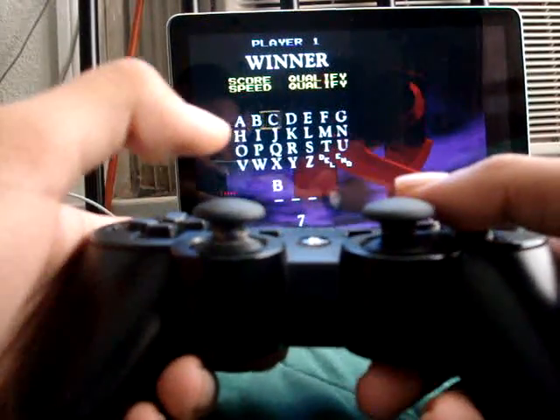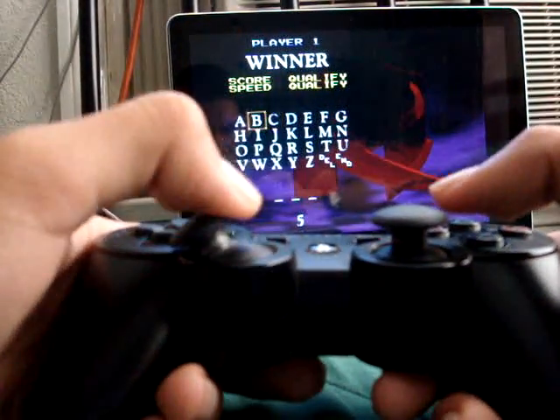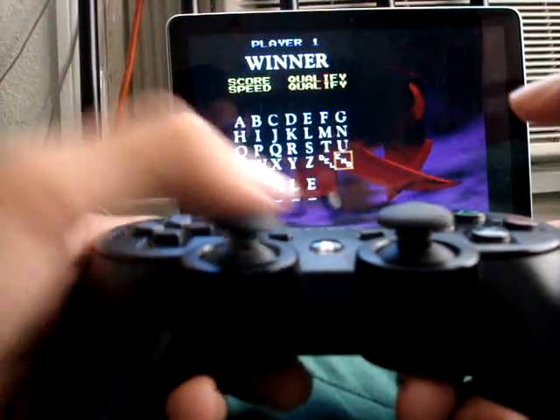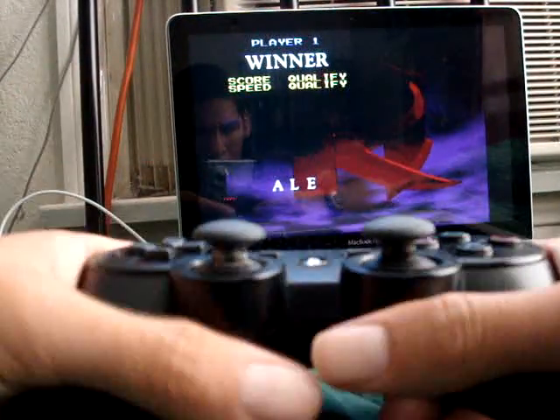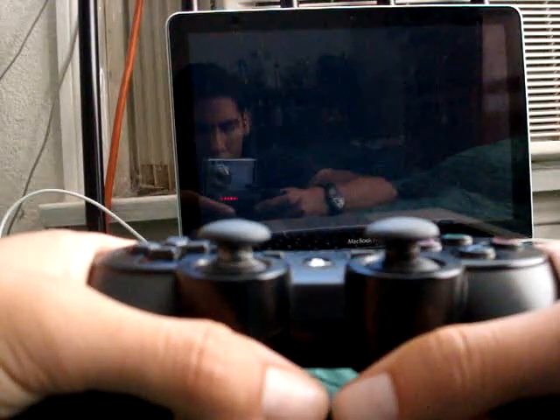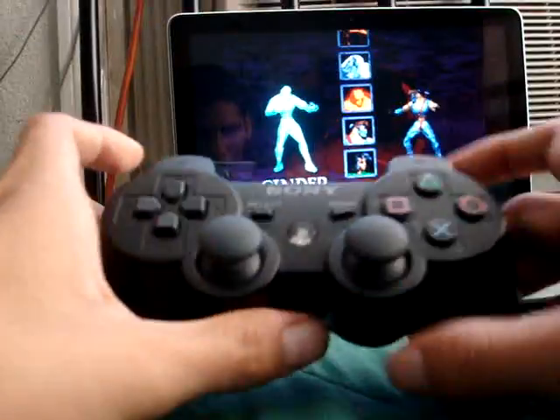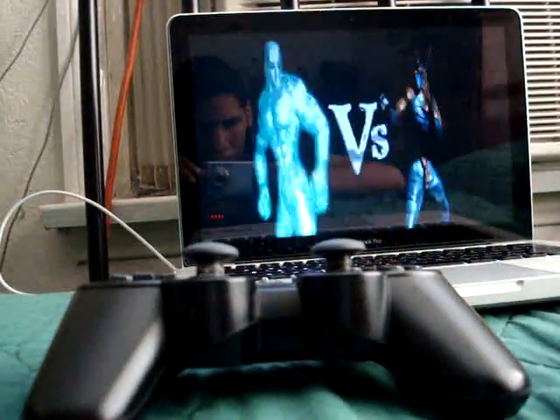Right now, I'm going to put my name on it. There you go. How am I doing this? I'll show you what you need to do this.